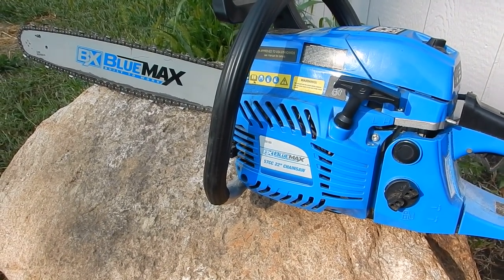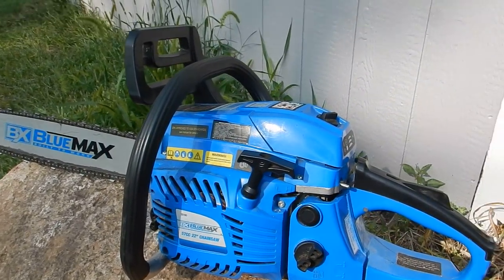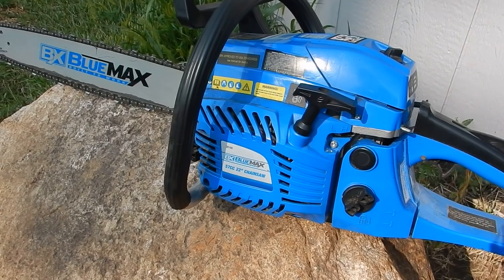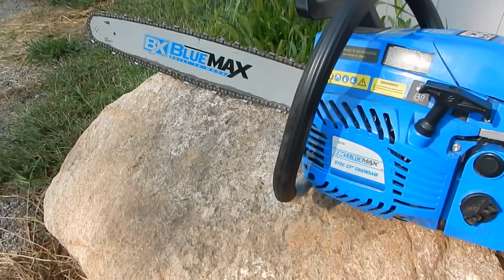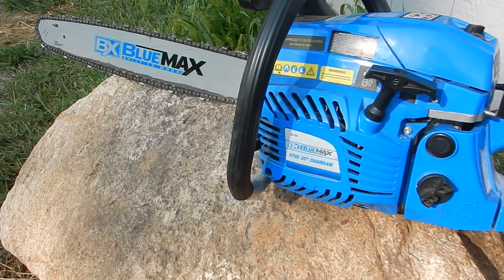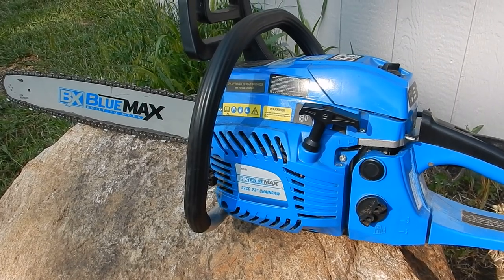I did find chainsaw chains on Amazon — I think they're sold by something like Magic Genie — for like 10 bucks a chain, and they work really well. That was kind of another plus that I just stumbled on.